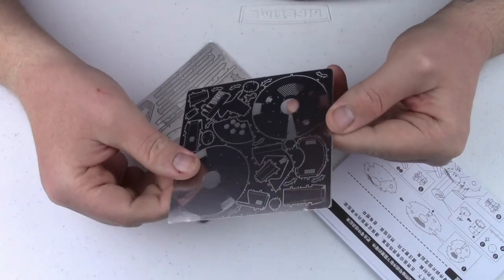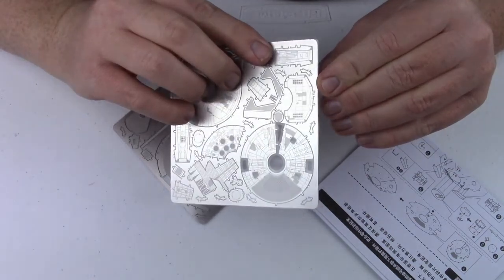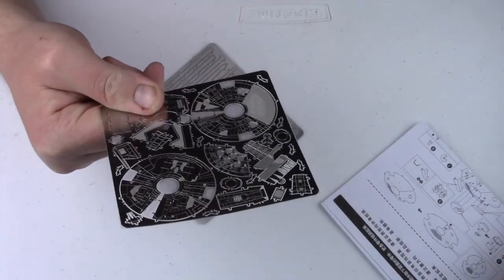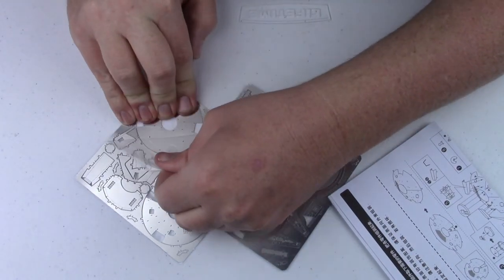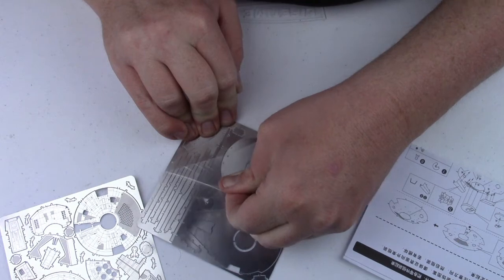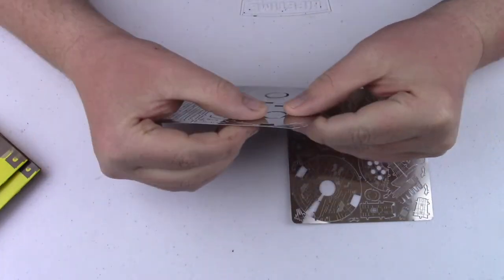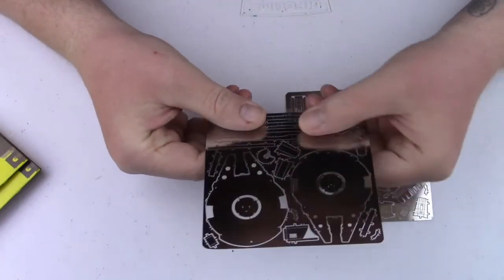Are these in plastic? Yeah - some kind of plastic sheeting. How bizarre. Check that out. I'm trying to get the other side off.